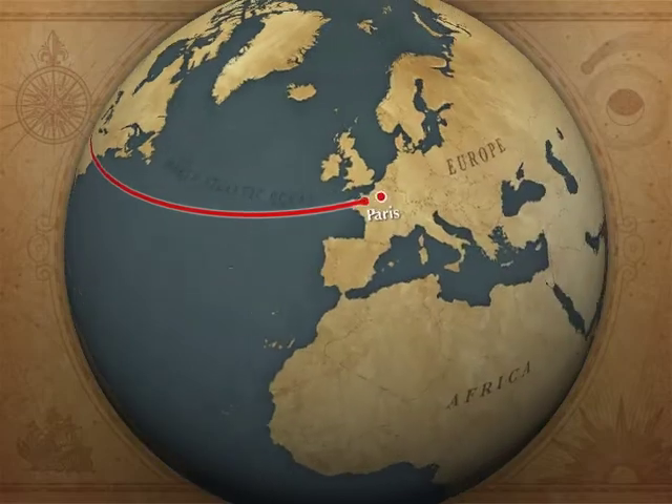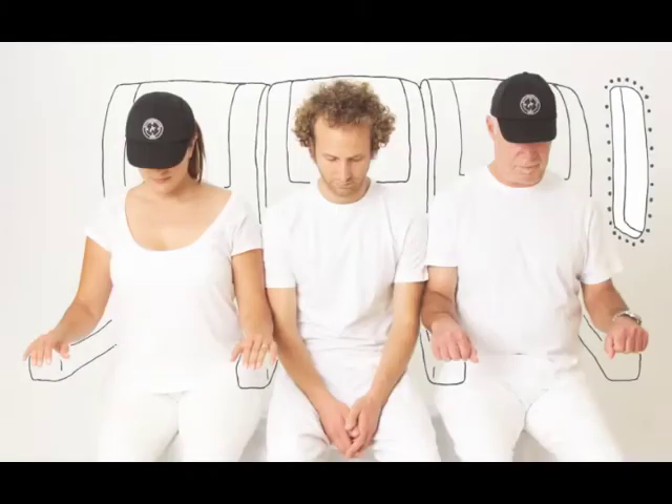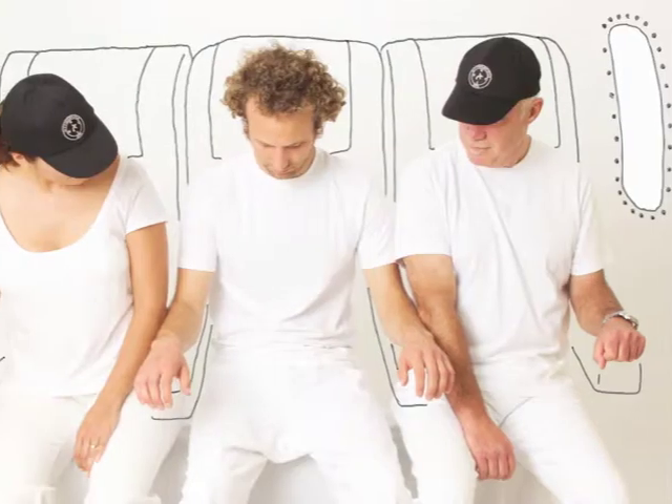Let's think about a time that you were sitting in the middle seat. There are only four arm rests and six arms. This is the story without a nap wrap.